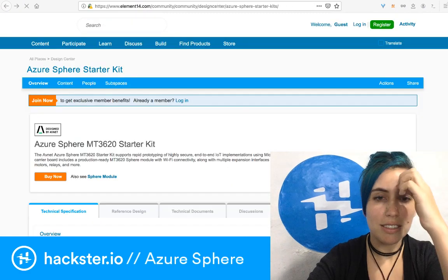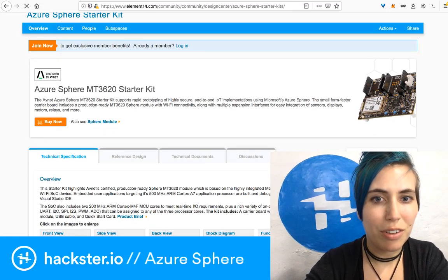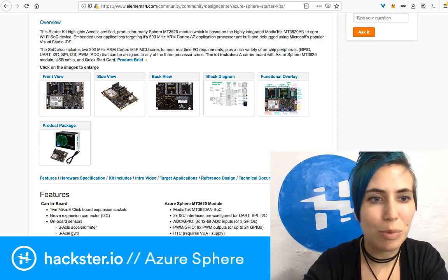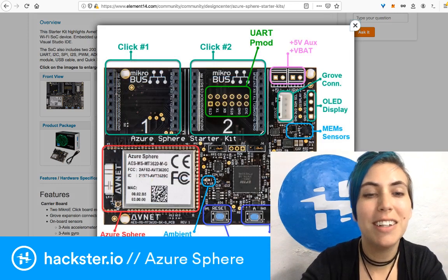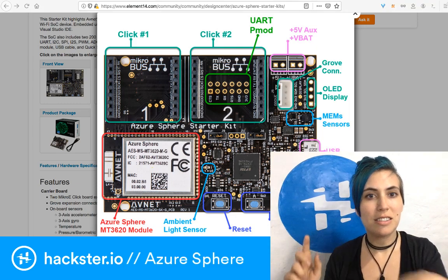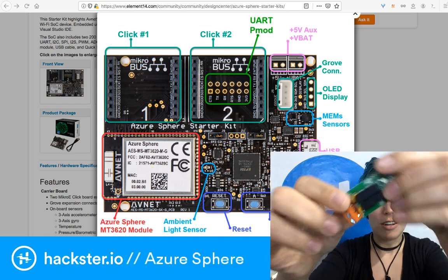What we get is this Element 14 community page talking all about this starter kit, which has a bunch of different info for you to check out, including photographs of the board itself and a block diagram. Some of the main interactive features of this board include the Microelectronica bus that you see there at the top left. Those two ports there are for the Microelectronica click system, which is a whole system of boards that are interchangeable.